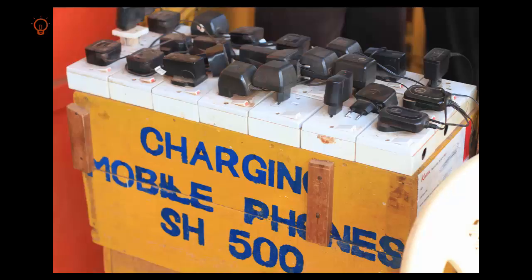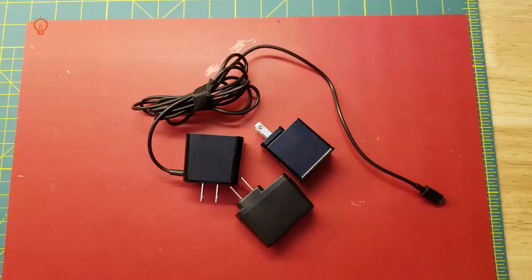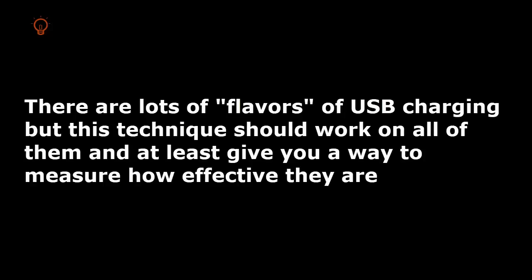If your phone or tablet isn't charging as fast as you think it should, you're probably right. But we can probably do something about it. Most of the time it's going to be your cables or your charger. In this video I'm going to show you how you can tell if your cables and chargers are doing a good job. This should work for any Android or Apple device that charges over USB.